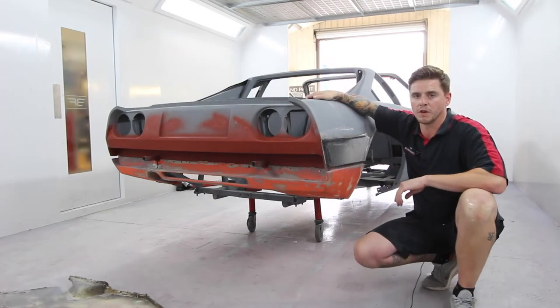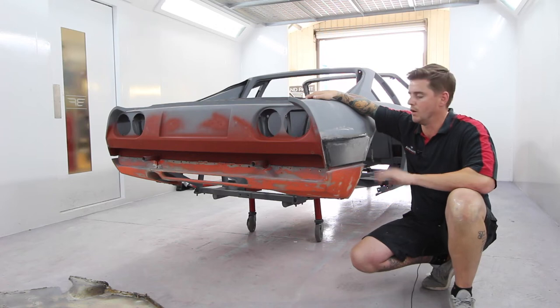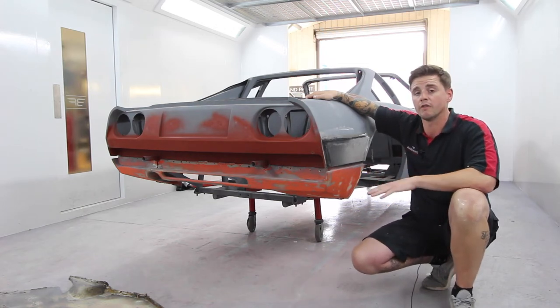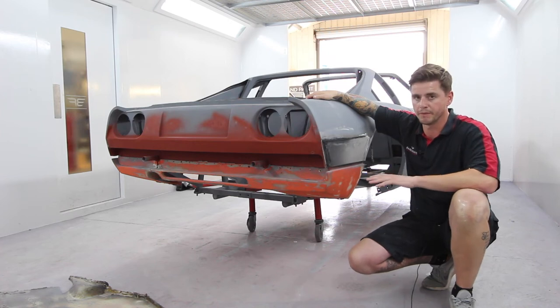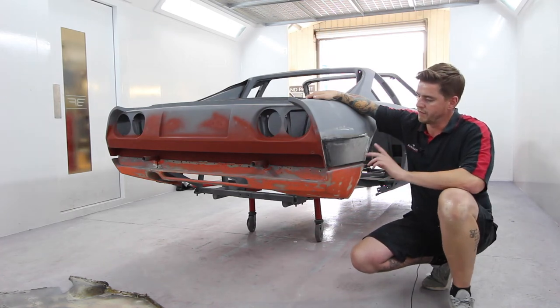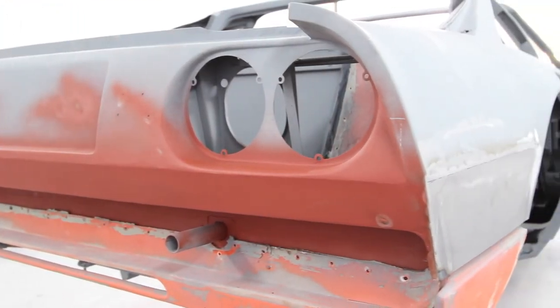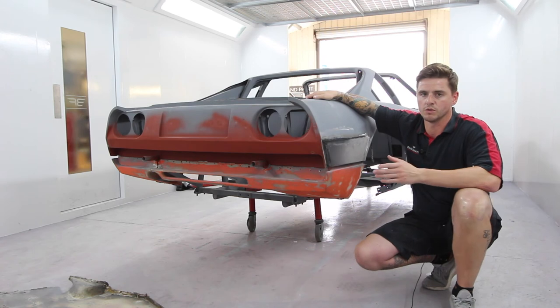One of the biggest problems we've come across is the unavailability of panels. On all the Ferraris that we find, there are very, very few panels available. And even if they are available, they won't be able to fit. On this particular instance, we've fabricated a new rear panel for it, a section of the lower quarter panel, making sure that we try and make it as genuine and original as possible.